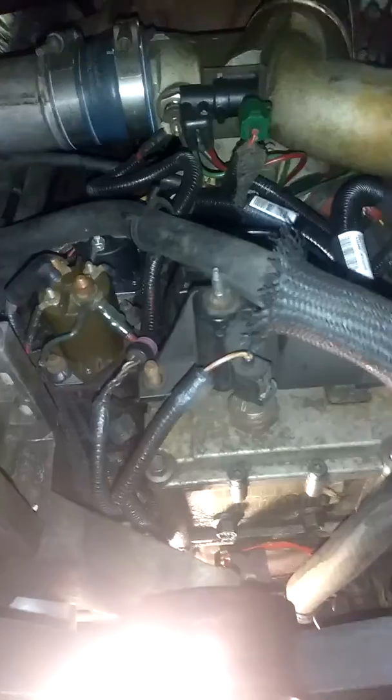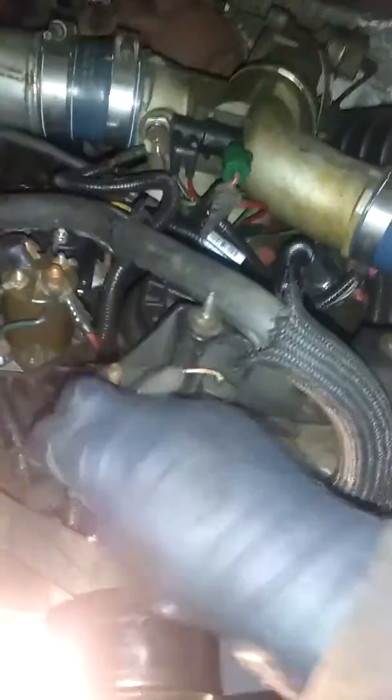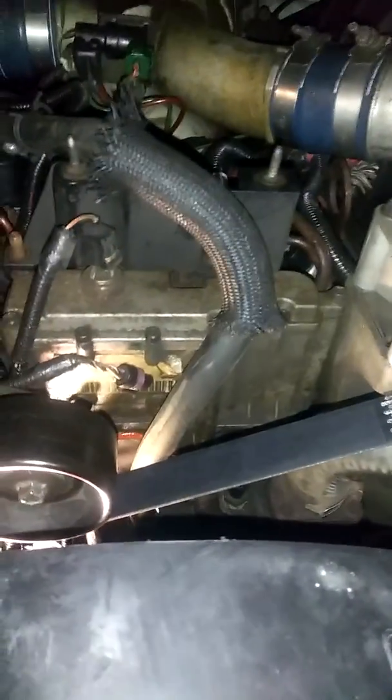And that should stop your pressurized issues. These trucks are notorious for the exhaust back pressure failing, which is a typical common problem. I really don't understand why on these trucks — this wouldn't be the first that I've seen it. But yeah, I'll do another video once it's completed.